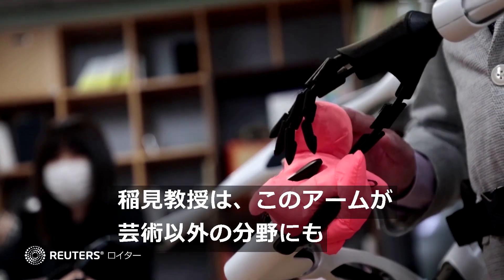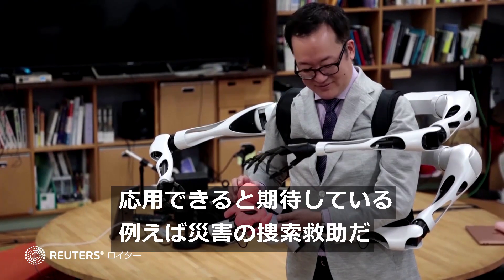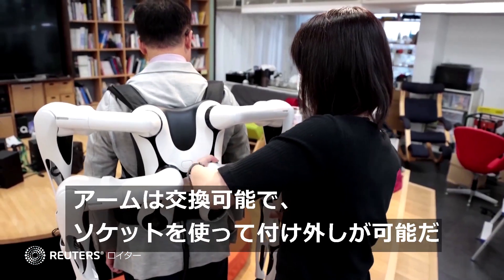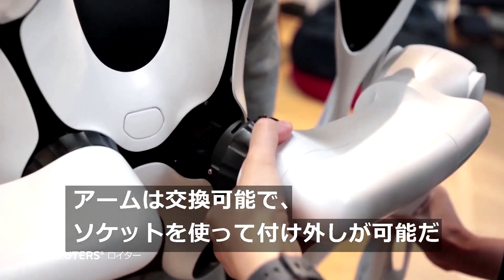Inami hopes that beyond art, the arms could have other applications, possibly even disaster search and rescue. The arms can be changed out too, removed and attached via sockets.